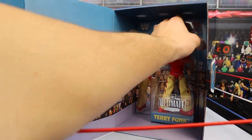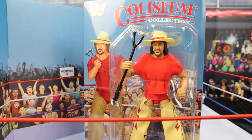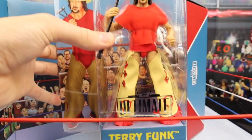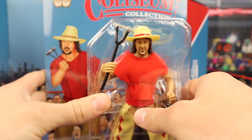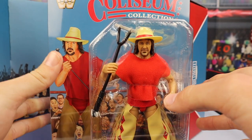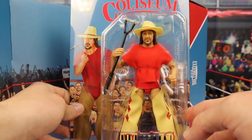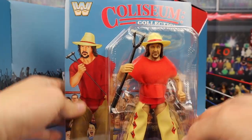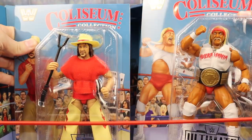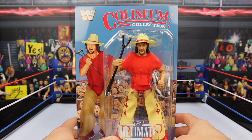There's a little cardboard piece that separates Funk and Hogan in the box, and then you're going to want to slide out Funk just like that. There is Funk looking awesome. This is technically a re-release from a Legends figure they made a while back, but that Legends figure wasn't an Ultimate Edition. This is an Ultimate Edition - top tier WWE figure. We are going to get them out of the box and take a closer look at both Hulk Hogan and Terry Funk. We're going to start off with Mr. Terry Funk.